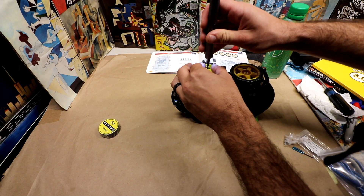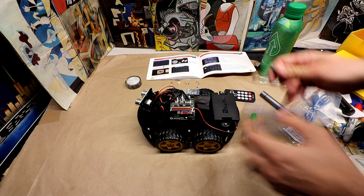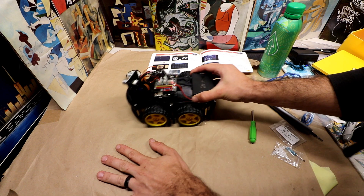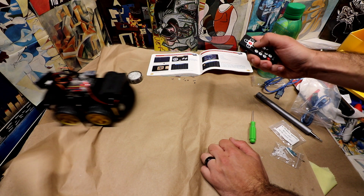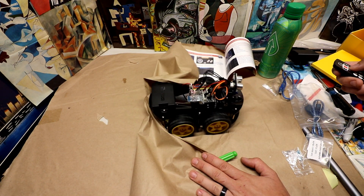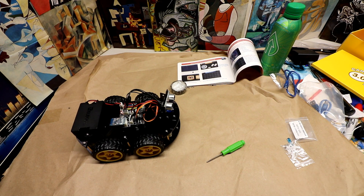I feel like half the reason you want to buy this is going to be for the tinkering and the coding, and maybe a little less than half is for the actual driving of the unit. Don't get me wrong, it was a ton of fun to build myself, but I just think anybody under 10 is going to have a difficult time with this — though it could be a good bonding experience.